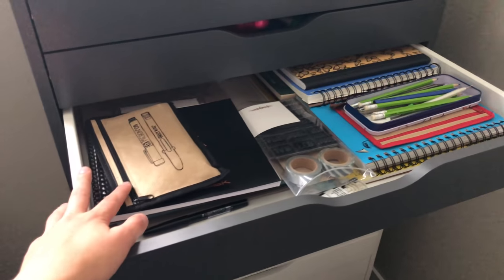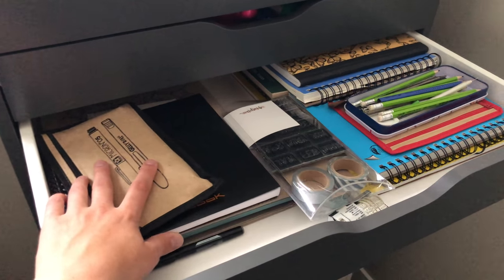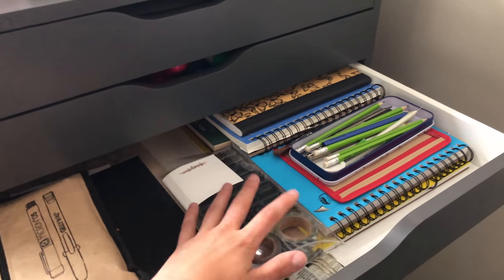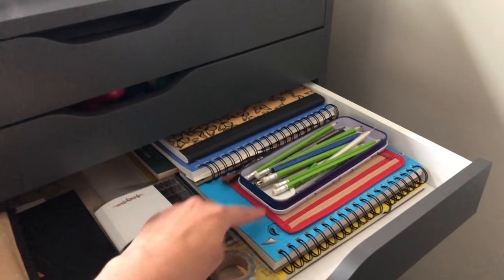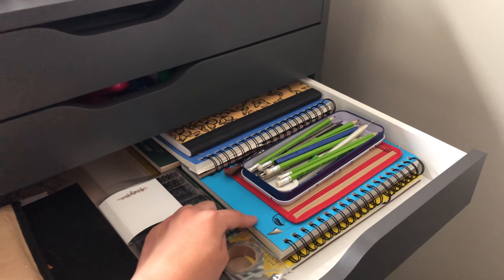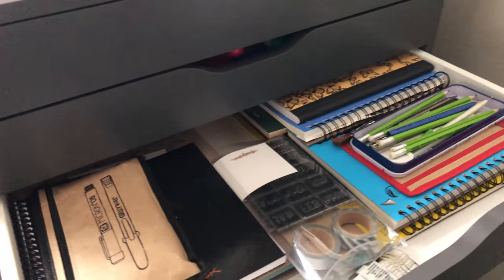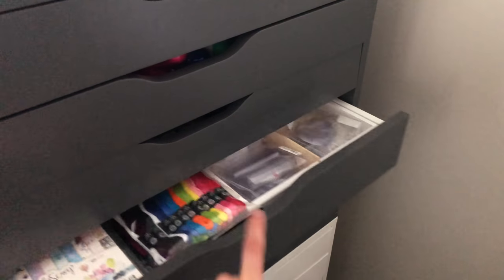The third drawer is my least-used — for brush lettering, with notebooks and pens for practice. I have my planner stamps in the middle, though I've gone completely digital with planning. There are paper pads — Canson mixed media, Canson watercolor, and Strathmore watercolor — plus pencils in a little container I bought in London, England. I like having personal touches throughout my space.